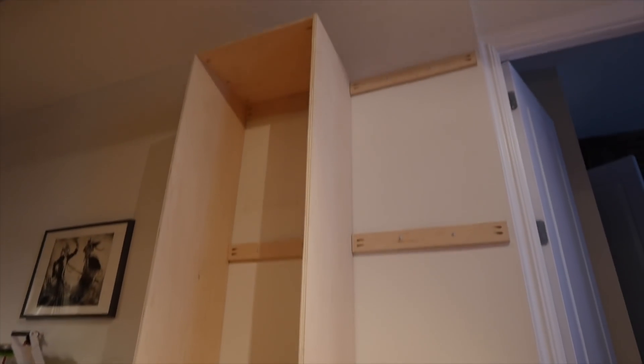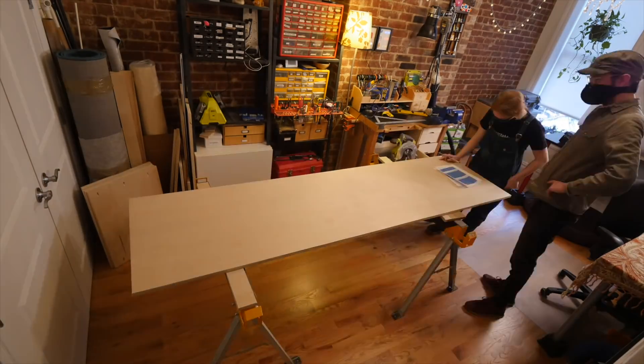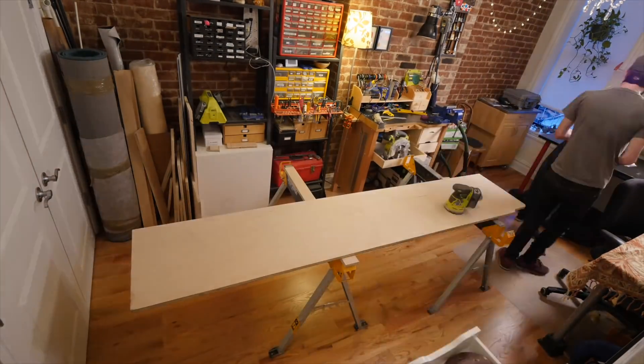We left off last time having made the cut plans and installed the first nailers and uprights. From there we continued to cut, sand, and label all the plywood parts, including as many shelves as we could fit on the remaining scraps, too.